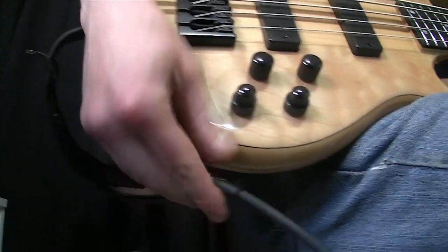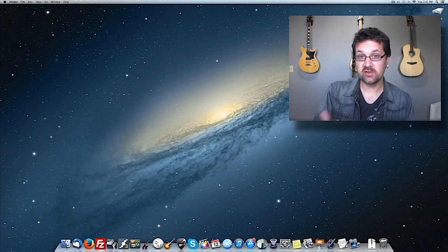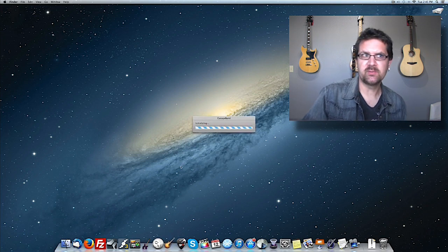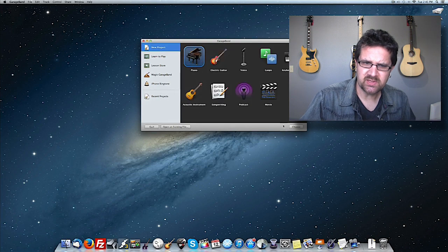Just hook up the bass to the computer via a sound card. Once that's done, I'm just going to load my sequencer. In this case, I'm going to use GarageBand. But Mark Studio 2 is compatible with pretty much any digital audio workstation on Mac and PC. I'm going to create a new project.